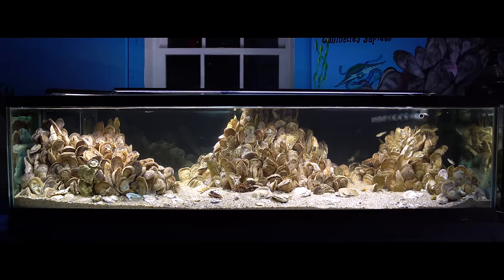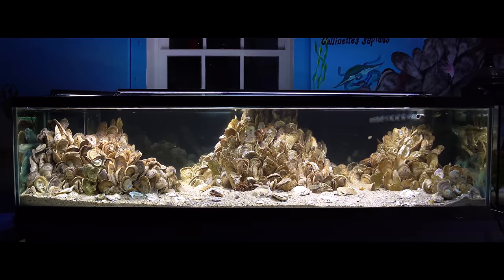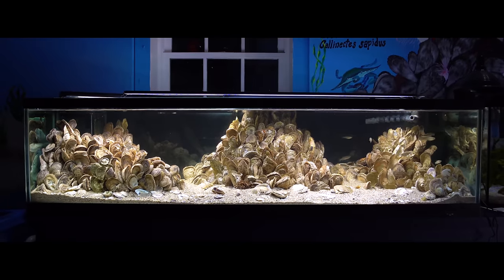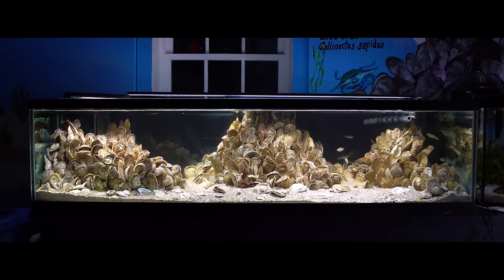My name is Nick Kinzer. You can find my work at the Glen Echo Park Aquarium here in Glen Echo, Maryland. You can also look up the aquarium at GEPAquarium.org.